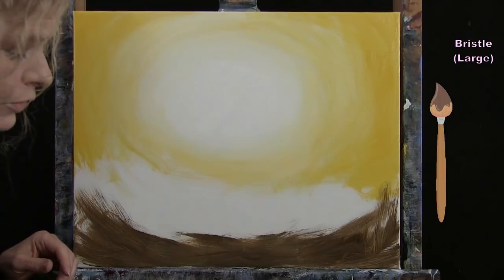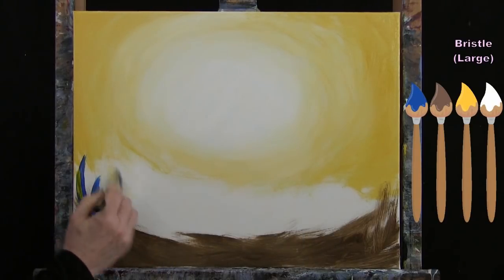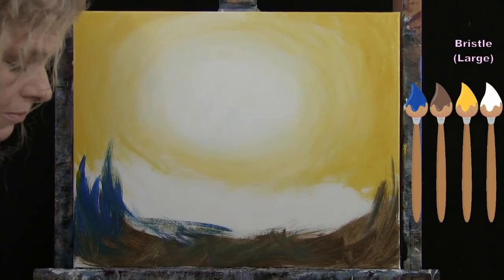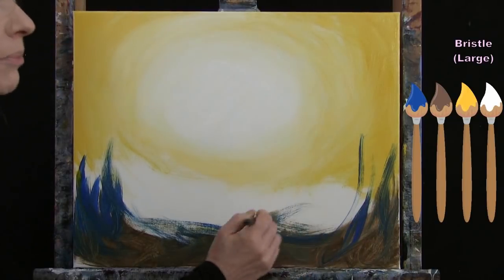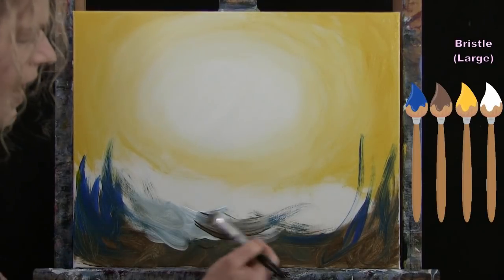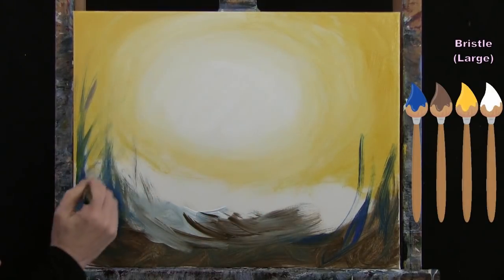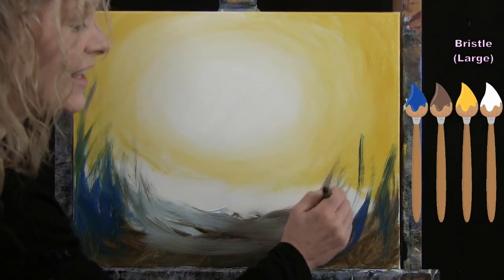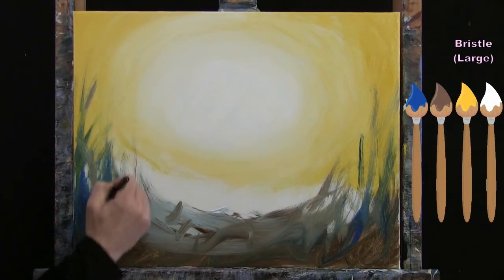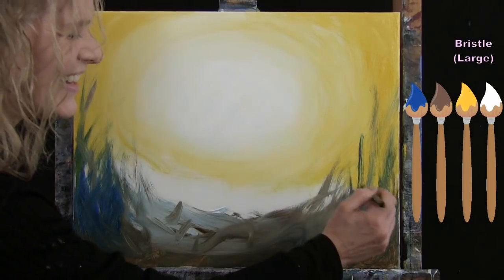Now I'm picking up some blue — mostly blue on my brush with a little bit of yellow and white — and introducing some of this blue down through here. Knowing that blue and yellow makes green, I'll get a hint of green showing up naturally. As I work towards the center I'm picking up more white, maybe a little more brown. I'm being very carefree with my brush strokes, bringing some all the way up the sides. This blue is going to be very complementary to my fairy wings, which is why I added it to the ground.